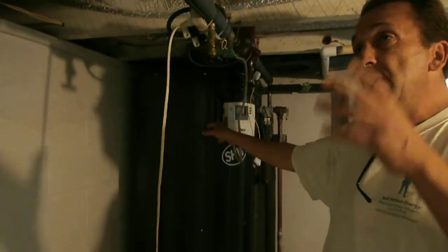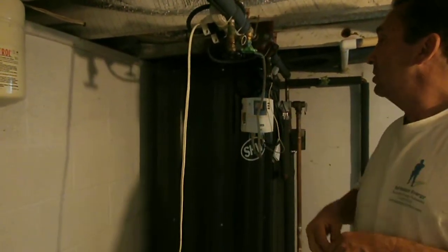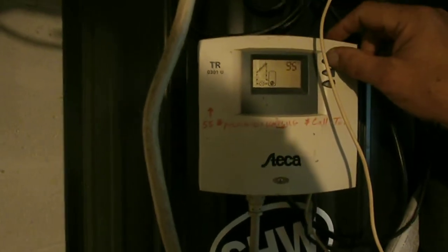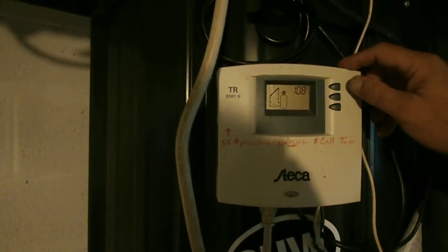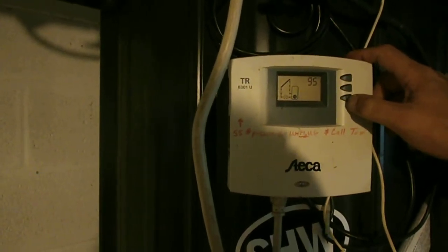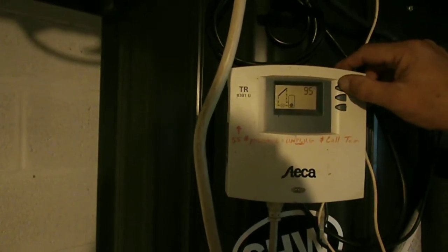We're bringing the hotter water from outside to support the storage tank that's on the inside. Right now the pumps are not circulating, but in our digital readout we have 96 degrees temperature in the tank and 108 degrees outside. We had no sun today, but I am measuring 108 degrees in the top panels outside. The reason the pumps are not circulating is there's not a 20-degree temperature difference between the two. When that panel reaches 20 degrees higher than 95 degrees, then the circulating pump will turn on.